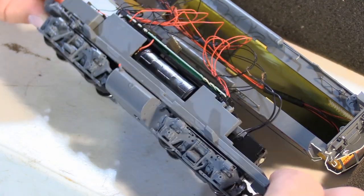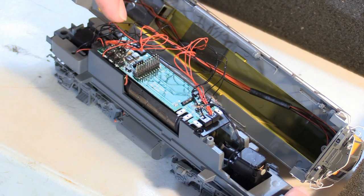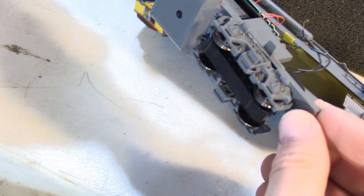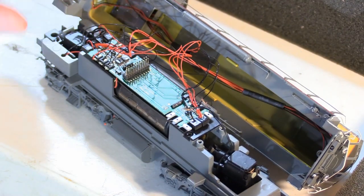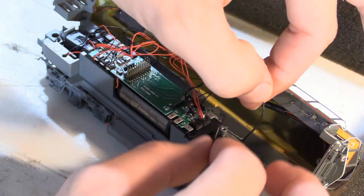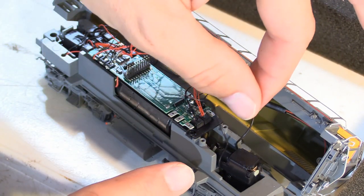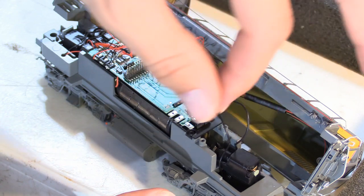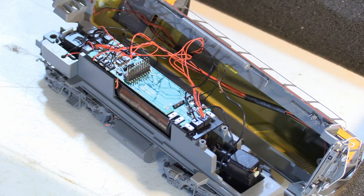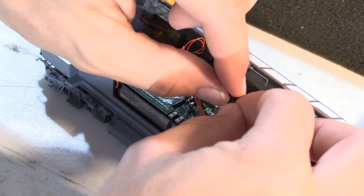I guess I didn't read the box very carefully — this model has ground lights underneath the cab already installed. They're on one of these function pads here, so that's pretty exciting. You'll want to keep in mind which wire goes to the engineer side and the conductor side of the model, because you'll have to make sure you put that back on the motherboard in the correct orientation. Otherwise, you'll have a dead short when you try to run this model on the layout.